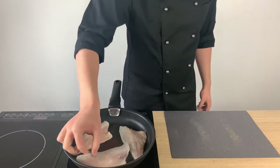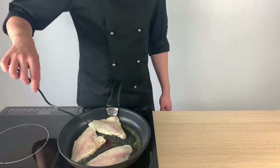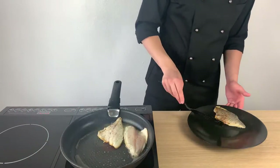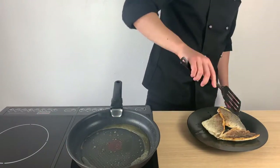We will cook the fish on high heat until the skin becomes crispy. Gently press on the fish as we want to avoid bending. Check from time to time and once the skin is crispy, remove it from the pan. To finish cooking, we will place it into a preheated oven at 180 degrees for 6 minutes.